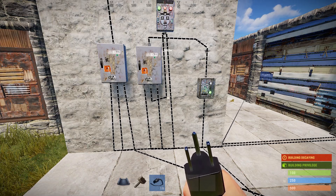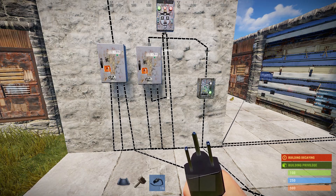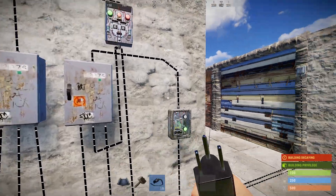In the auto turret system, to save electricity, two garage doors and one auto turret can run from the same splitter. That way, anybody who trips the HF sensor will switch the system on instantly.